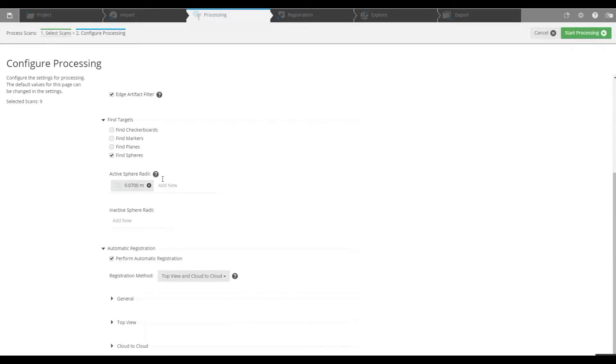Now, we are using sphere targets so make sure that check mark is here. A lot of times it will default when you download Scene to the checkerboards — get rid of that and use sphere targets. We're not using 140 millimeter spheres so we're going to make that inactive and put in 150 millimeter spheres, which has a radius of 0.075. Make sure the registration method is target-based, because if not it's not really using the spheres for registration anyway.